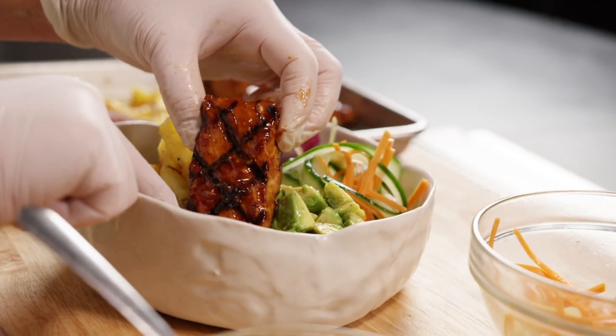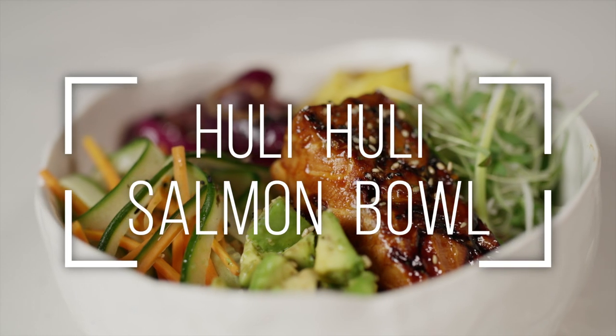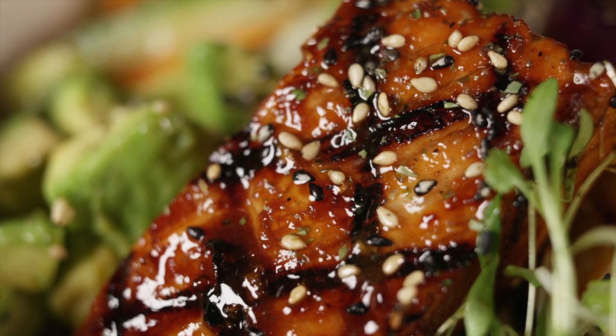Huli is a Hawaiian word meaning to curl or flip. Traditional Hawaiian huli huli dishes are cooked rotisserie style, charring all sides of the marinated fish, pork or chicken.